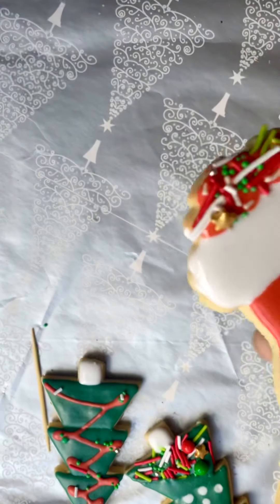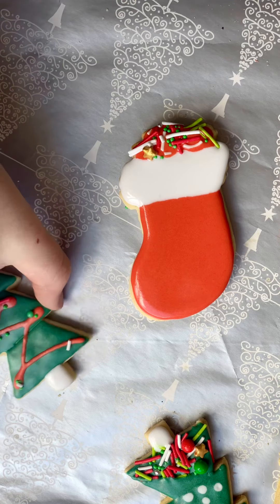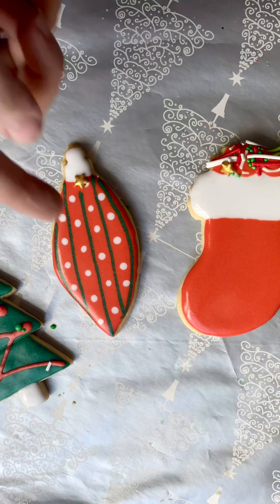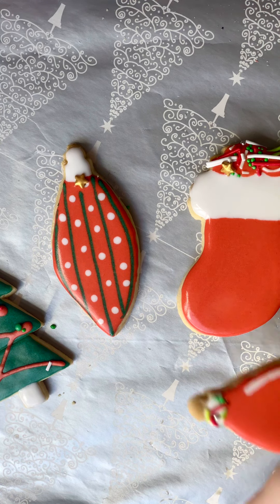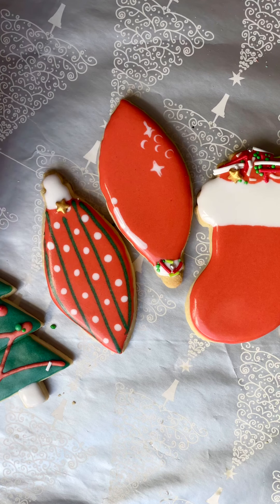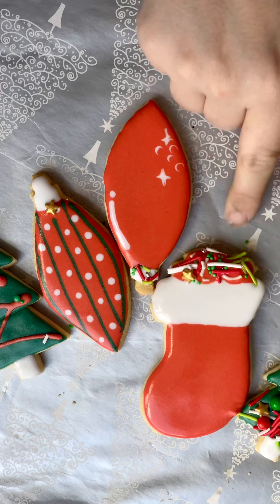You've got a little stocking full of candy, or little sprinkles, or whatever else you would like to call them. So we've got our trees, a bauble for your tree, a Christmas light, and you've got your little stocking here.